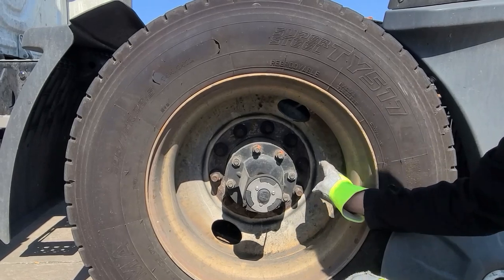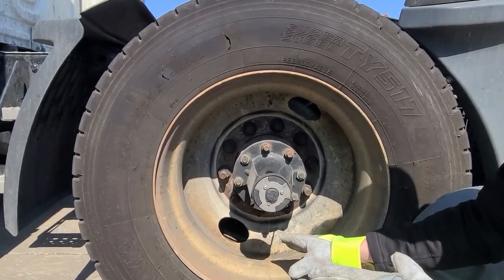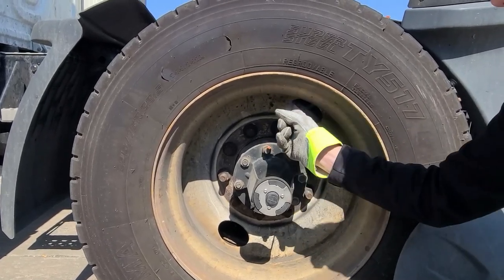A little bit of dirt is okay — that's normal, especially during the winter when going down the road. But again, we're checking the fasteners and making sure we're not seeing any oil spraying around, because that's going to tell us that the seal is loose or malfunctioning.